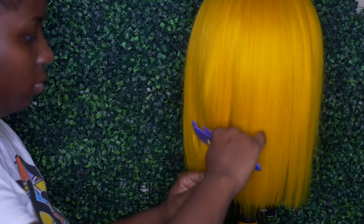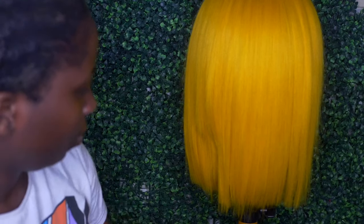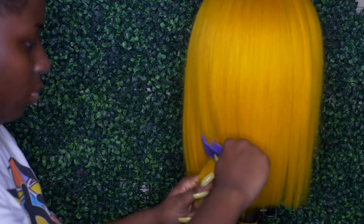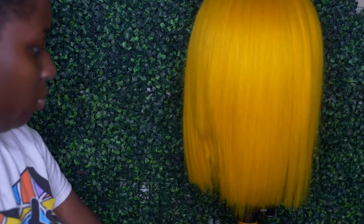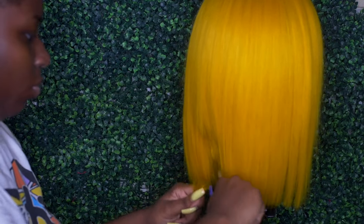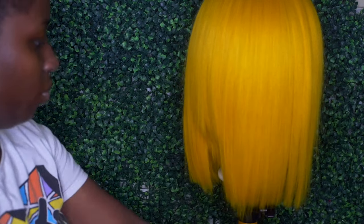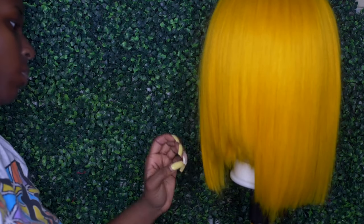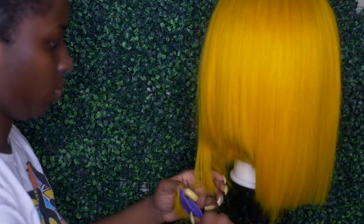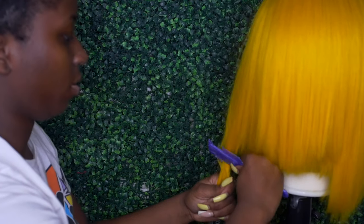Now onto the cutting — I'm using a razor comb to give my hair some layers. This will make the cutting process easy and avoid that blunt, choppy look. It overall thins the hair out so it's easier to cut and you don't miss any hairs, because when hair is very thick and you're cutting, you end up missing a whole bunch. I'm doing that all over the hair. For my asymmetrical bob, one side will be longer than the other.